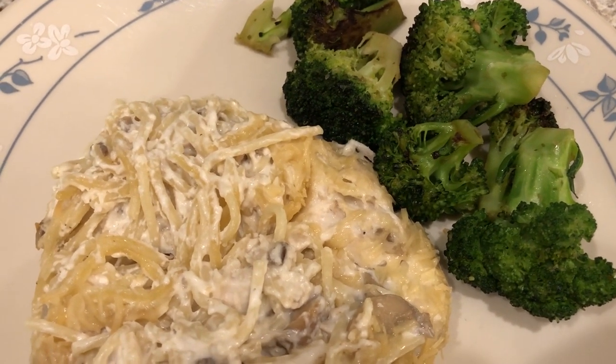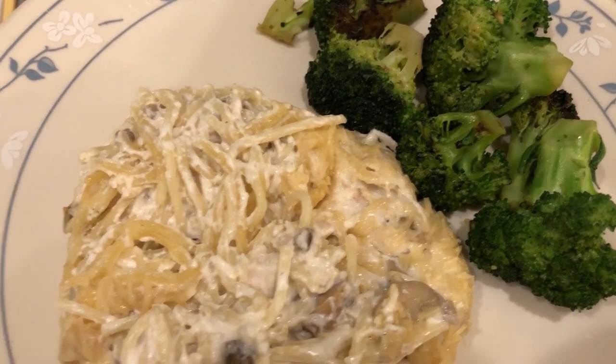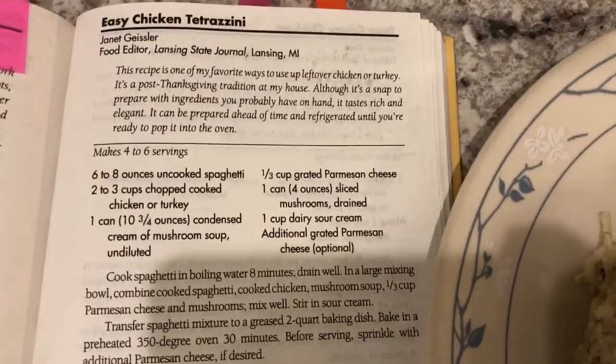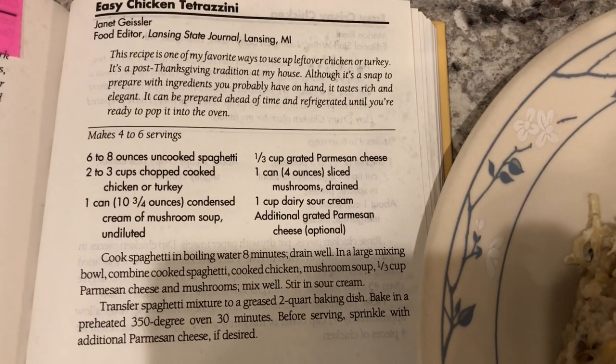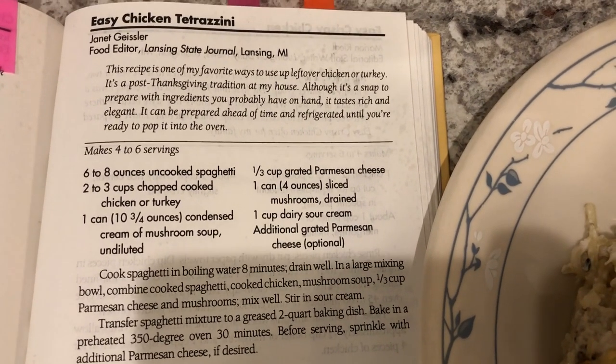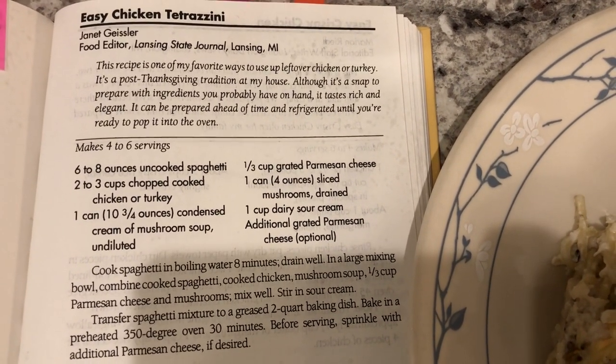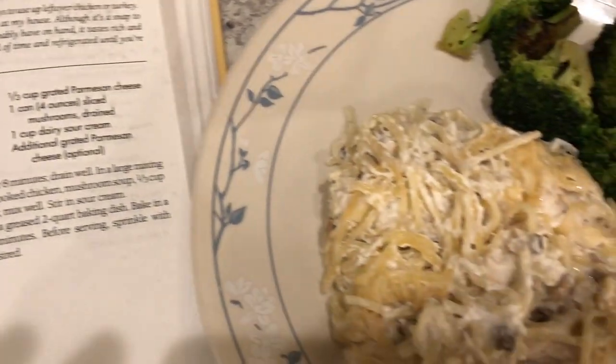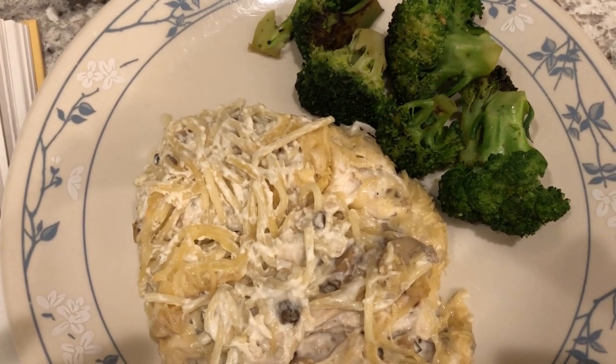With it I just sautéed some broccoli in olive oil and onion salt — this is fresh broccoli. Here is the recipe; since it's from an old cookbook and not online, I'm holding it up so you guys can screenshot it. This is what we are having for dinner tonight — see you guys next time.